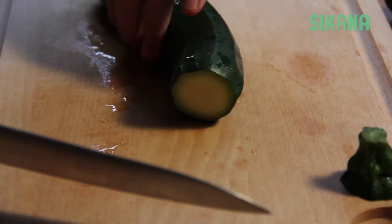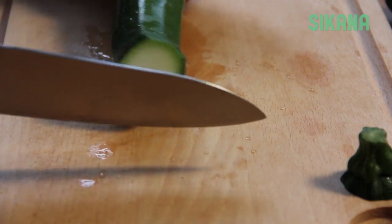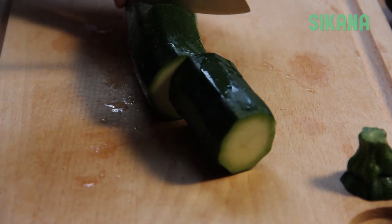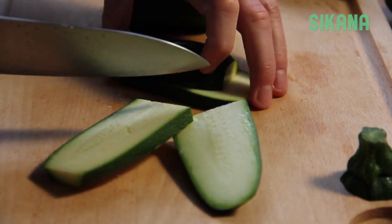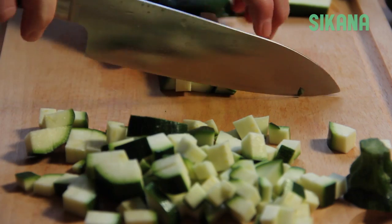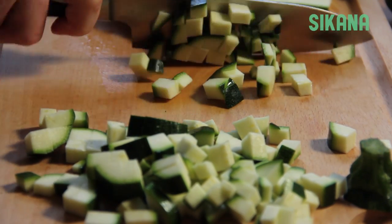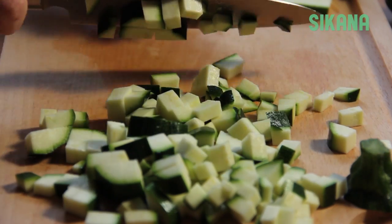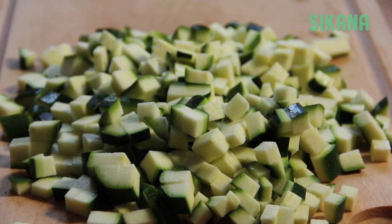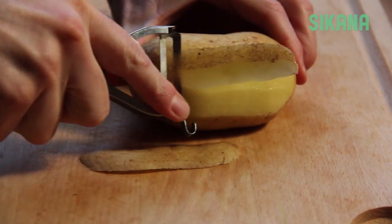Cut each zucchini into small cubes like this. Peel and chop the potato into small cubes as well.